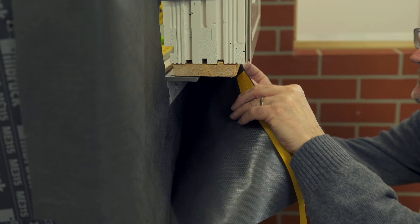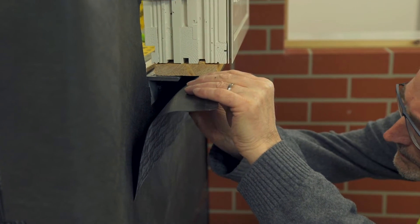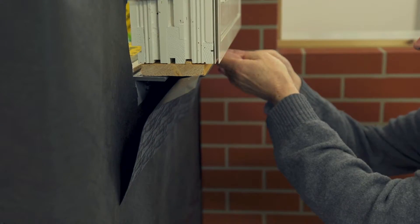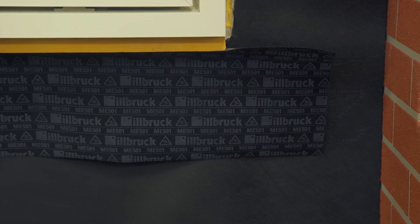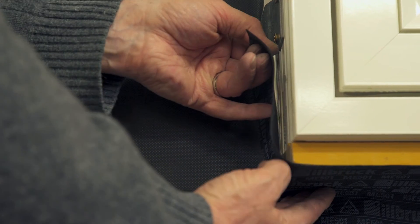It is essential to apply the membrane in the correct sequence to ensure runoff of water. The first length is applied at the seal position — in this case to a seal adapter profile — after removing the release liner. After the application, consolidate the bond using a seam roller. Cut the membrane horizontally and fold upwards to bond to the jamb of the window.